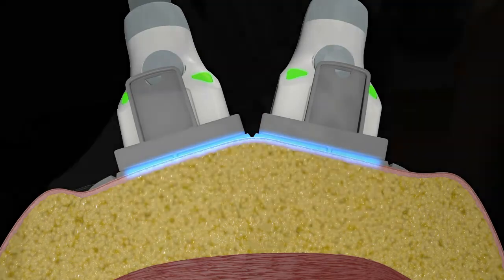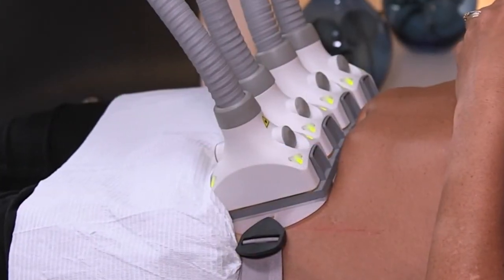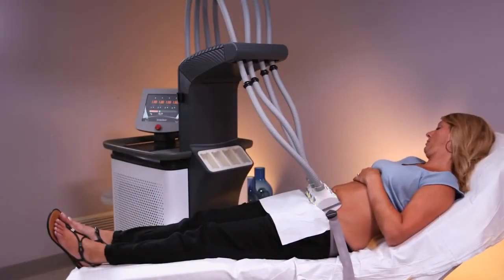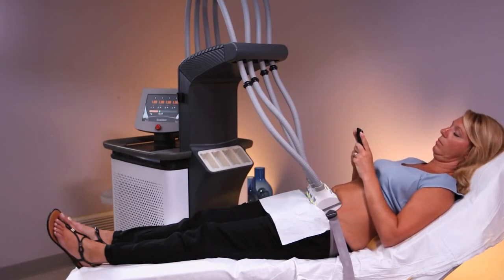This is a good indicator that Sculptra is targeting your fat cells, and it means that you are in the fat destruction zone, which is exactly where you want to be.